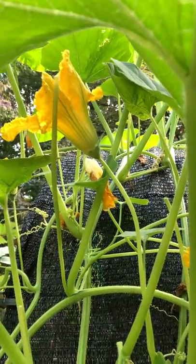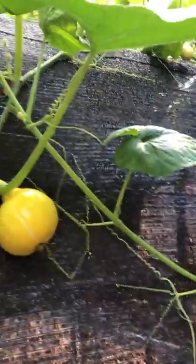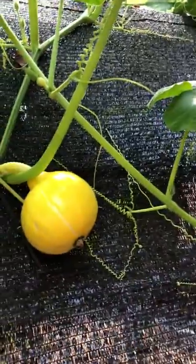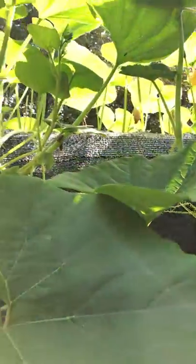I started planting seeds out here on August 2nd — I have a note here — and this is how much it's grown since then, so that's about two months worth of growth and it has really taken off. We may wonder: how do you know when a winter squash is ready?